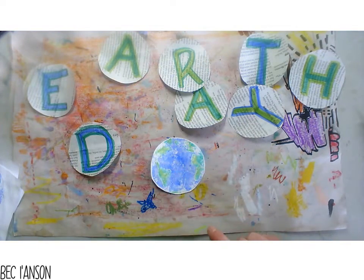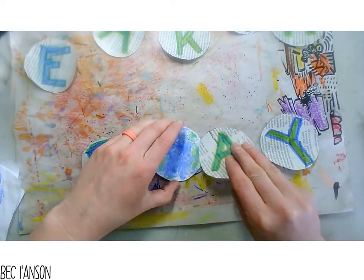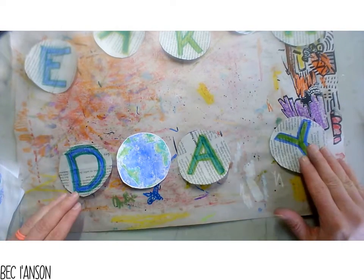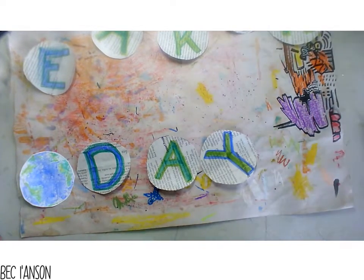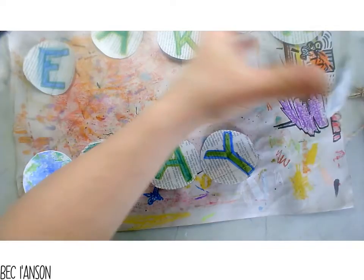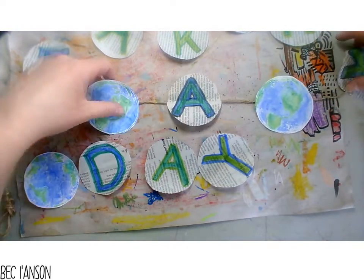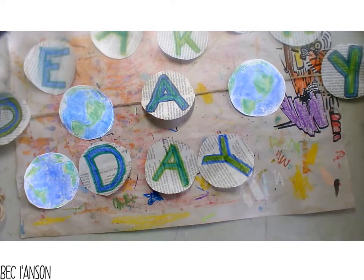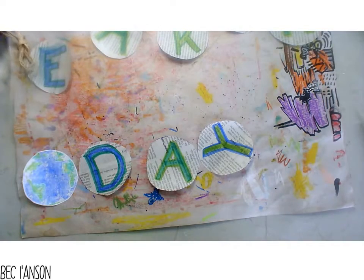I'm going to stick with my white ones for now. Make the choice of how you are going to attach your string - are you going to have an Earth in between each letter, or all the letters in a row with your Earths at the end? I made six Earths so we can space these out how we want. You might want three next to your Earth and three next to your Day - it's really up to you.